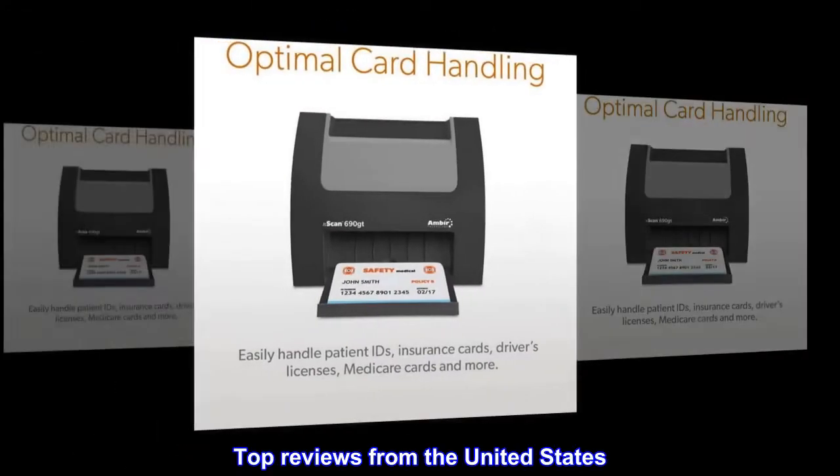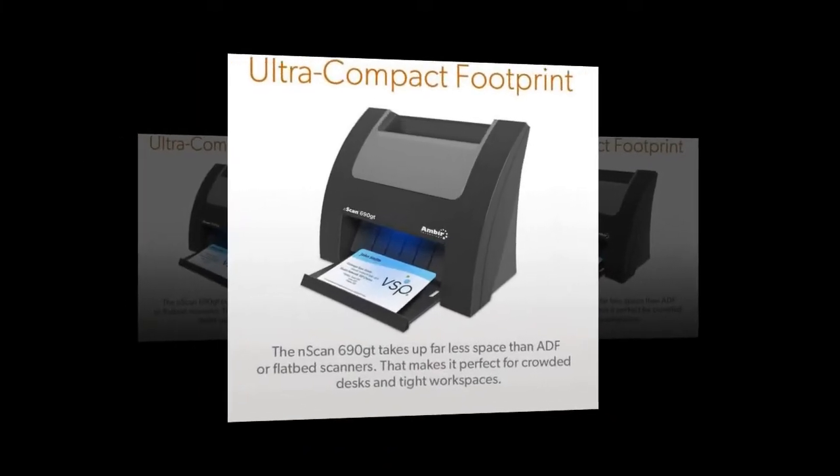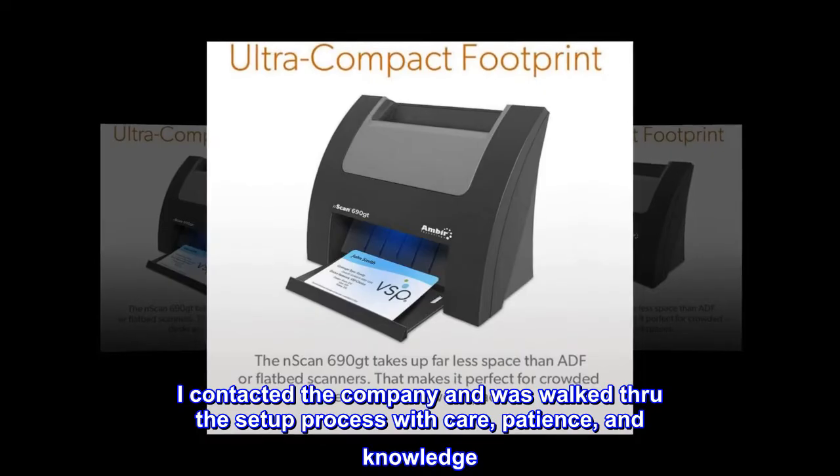Top Reviews from the United States. I love this purchase. I contacted the company and was walked through the setup process with care, patience, and knowledge.